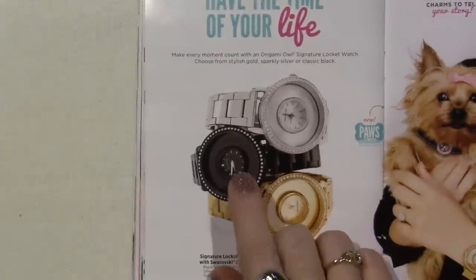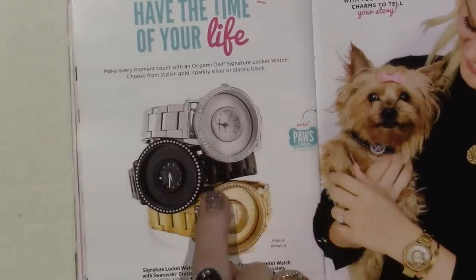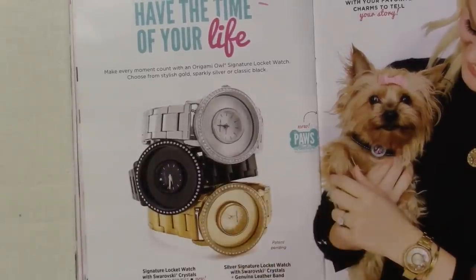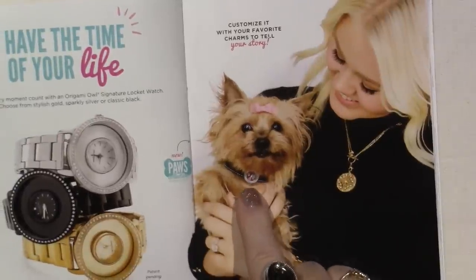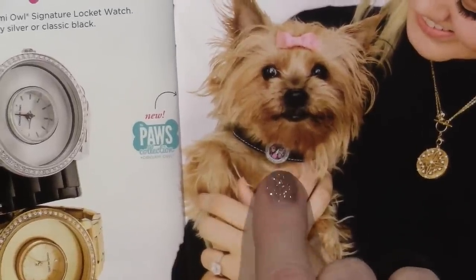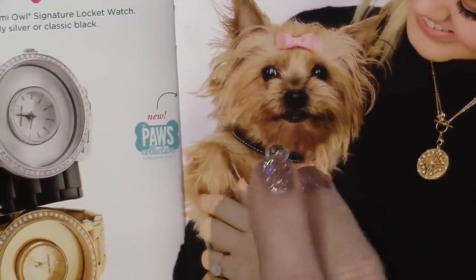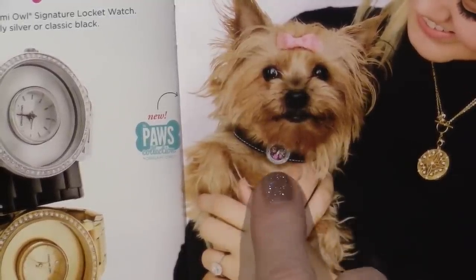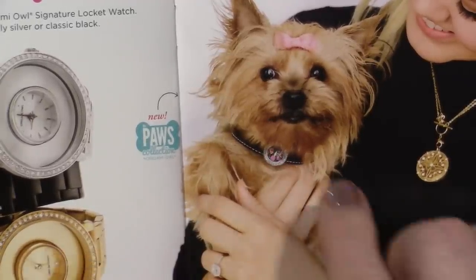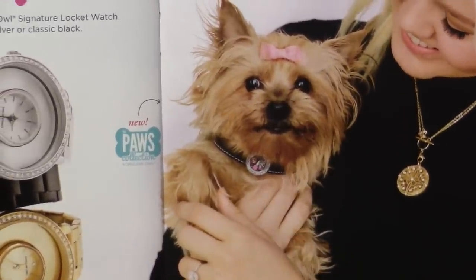And then the black watch — the black watch is new. Completely black face. I think they've had the leather band, but you could just put that with your gold or silver. Look what you see on the doggie — it's a locket on his collar. So that's coming — it's not here yet, but they announced it at convention. I'm thinking September — it might be right around the corner. There's also a dog bone slider that you can have engraved with your puppy's name and address and all that good stuff.